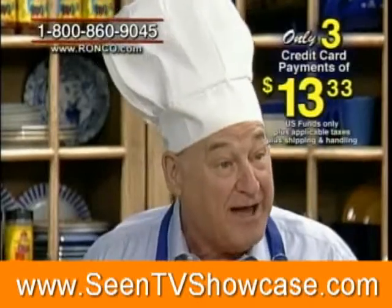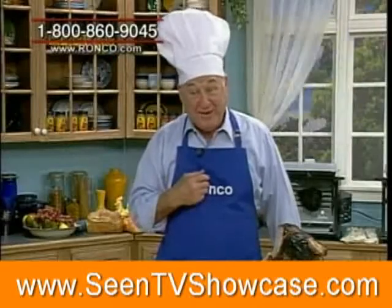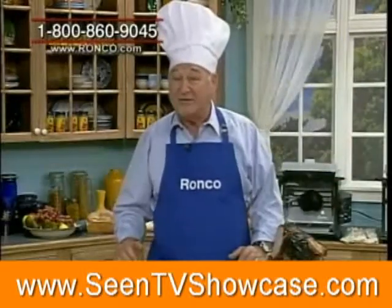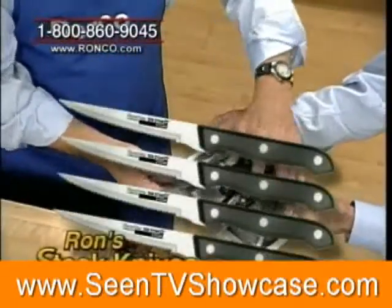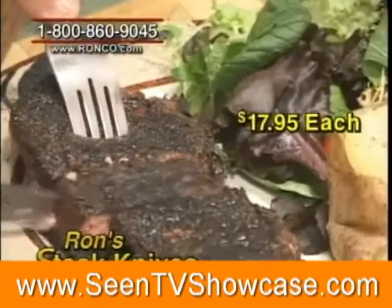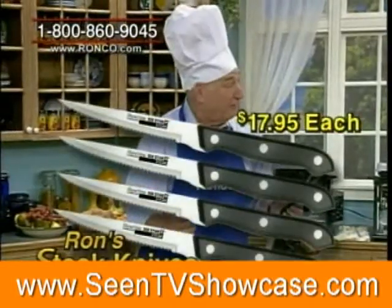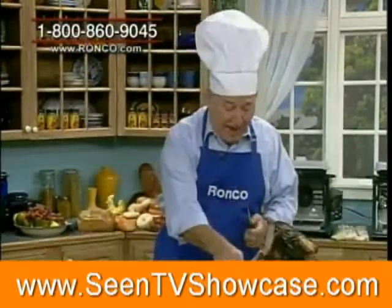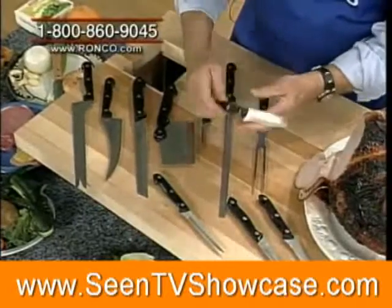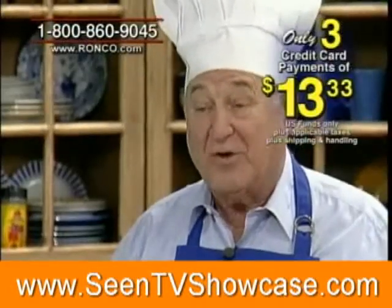Now you might be satisfied, but I'm not — what about steak knives? There are no steak knives in it. Steak knives you got. Four of them. Ron, I know you sell these steak knives individually for $17.95. So if we add that in — four steak knives — we now have 11 pieces of guaranteed cutlery, all for just three payments of $13.33.